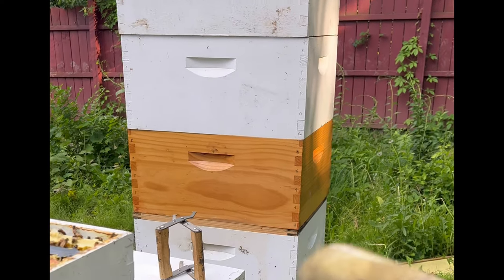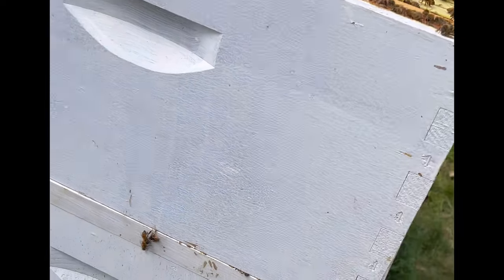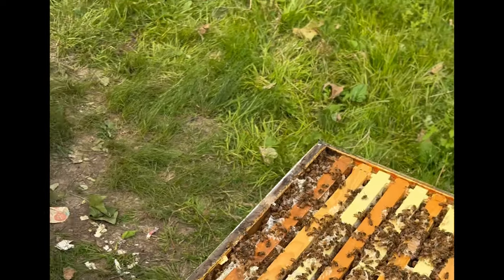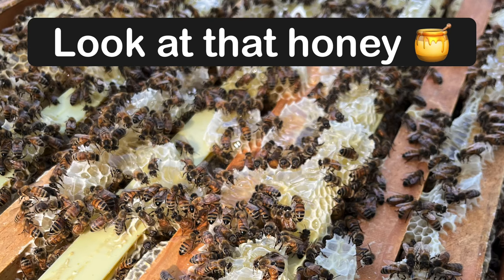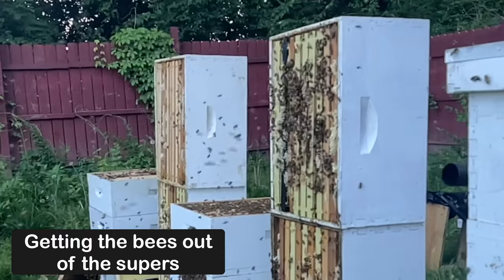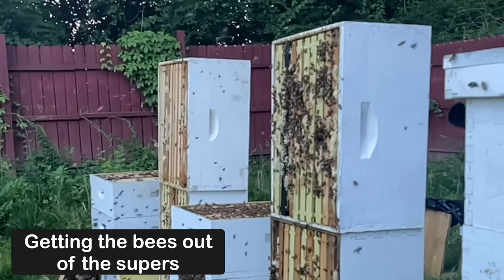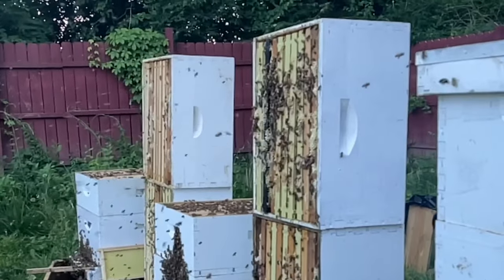We showed you the three supers — we're going to leave a box of honey so they can fill out. We have a deep and a medium, and we'll do something similar to this one: let them keep the medium and take two boxes of honey. The bee escapes we tried to use didn't work very well, so we went with the manual leaf blower to get the bees out of these supers. You can see them trying to fly back to their honey.